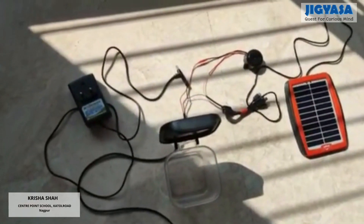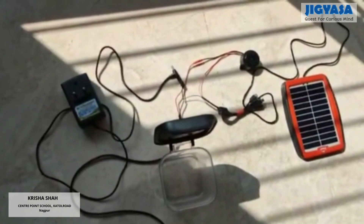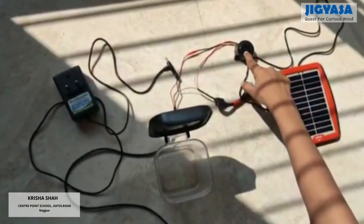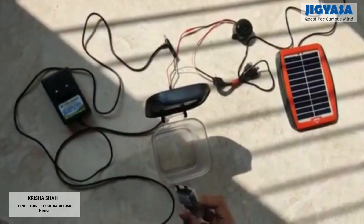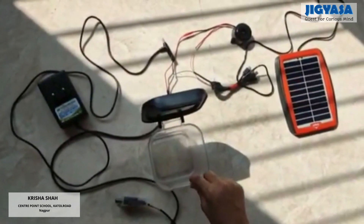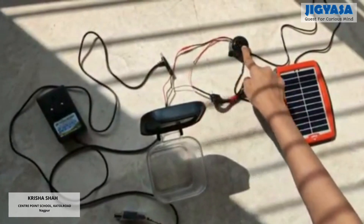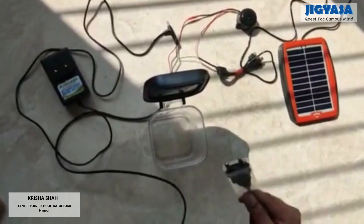This is my model — it can work on both solar energy and main current. This is the solar panel, this is the wire, this is the buzzer, this is the adapter for main electricity, this is the sensor, and this is the tub which represents the overhead tank. I have connected the positive terminal of the solar panel to the positive terminal of the buzzer, and the negative terminal of the solar panel to the negative terminal of the sensor.